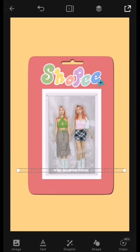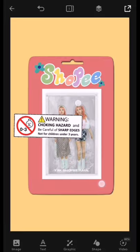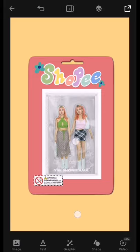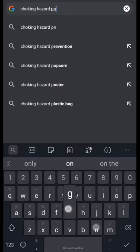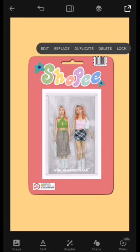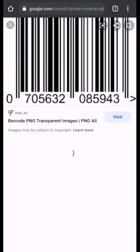Next, I added flower stickers which you can find in the PixArt app, and I added two on both sides of the Shopee text. After that, to make it more realistic, I added a choking hazard PNG from Google at the bottom of the action figure. You can easily download it by just searching 'choking hazard PNG' on Google. I also added a barcode on top of the box, which I also downloaded from Google.